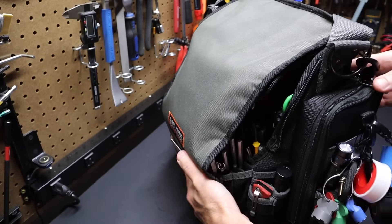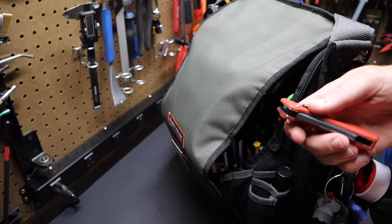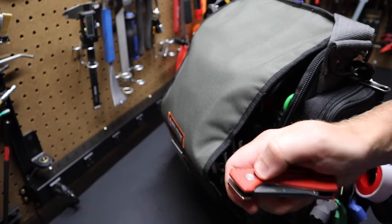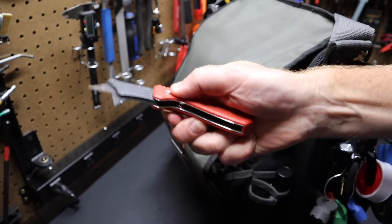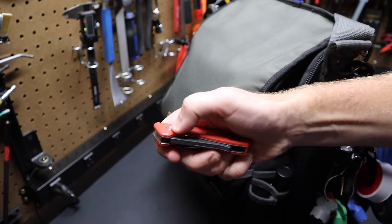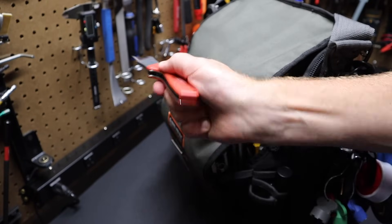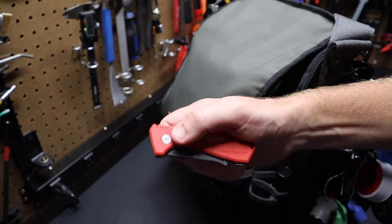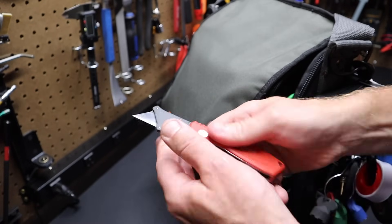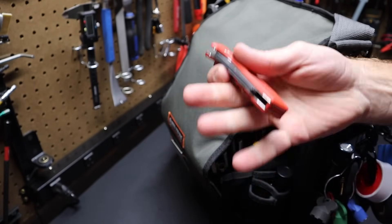Going around the bag, I've got a pocket knife — this is a Stanley Fatmax Fastback, the compact version. They make a larger one that's very popular, but I like the smaller one — it fits in the pocket better. The idea behind this knife is fast blade deployment — the blade can be taken out quickly. Quick blade changes, and it fits well in the bag.